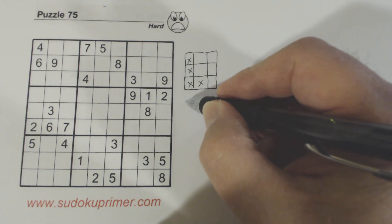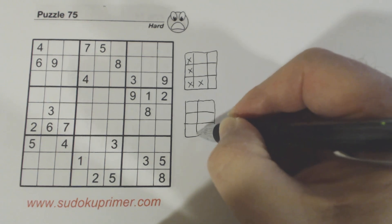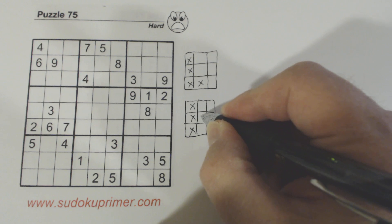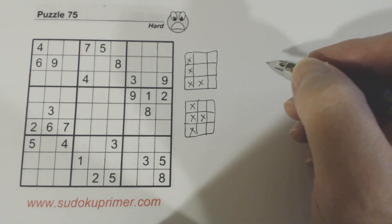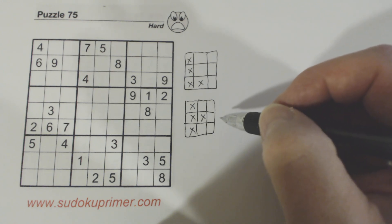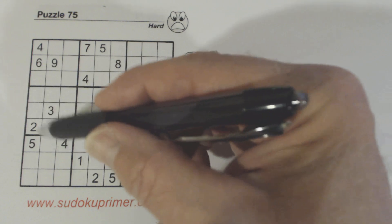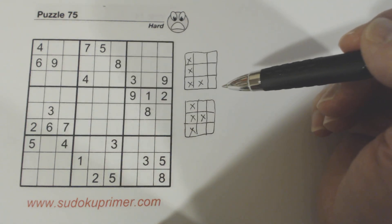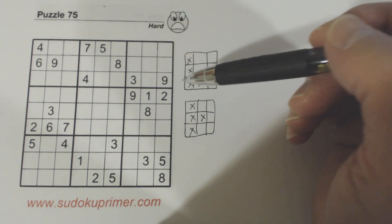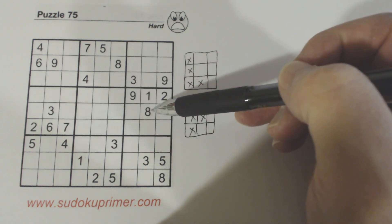You can also have a modified L pattern that looks slightly different but works the same way. In this puzzle we've got an L pattern in this box here and an L pattern in this box right here.